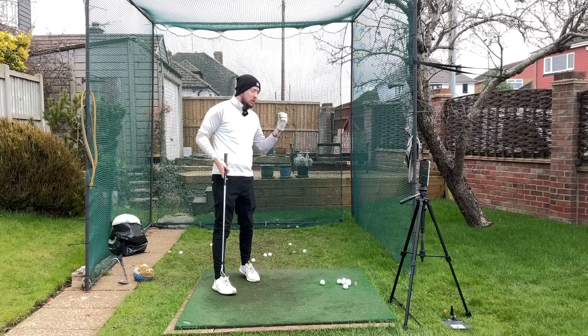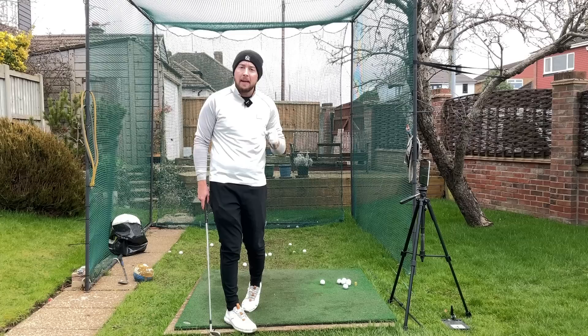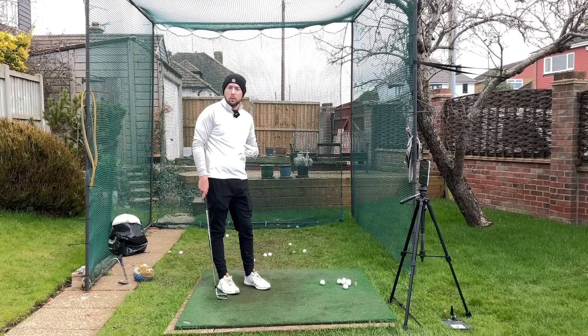That sounds backwards, doesn't it — swinging shorter to hit the ball further. But with most amateur golfers they have certain swing issues, and when they swing shorter, to make that short swing work they have to fix those certain swing issues that plague a lot of golfers, which just works out for longer shots.